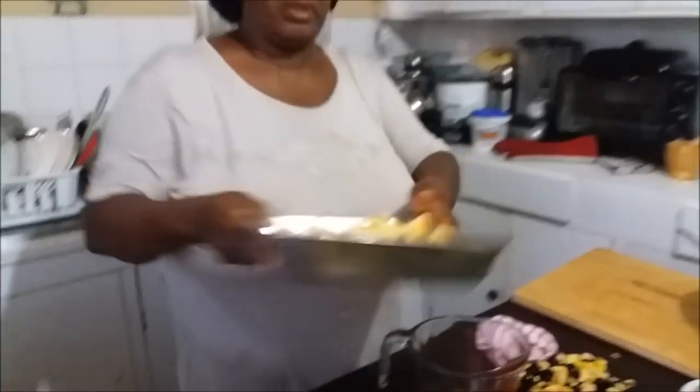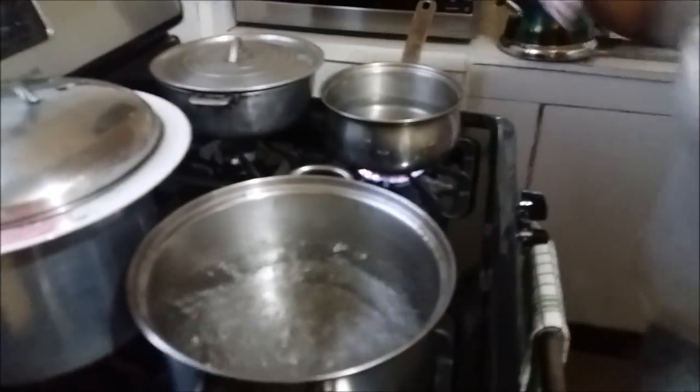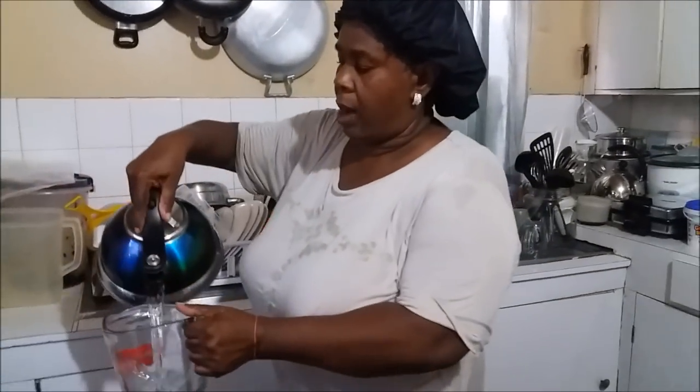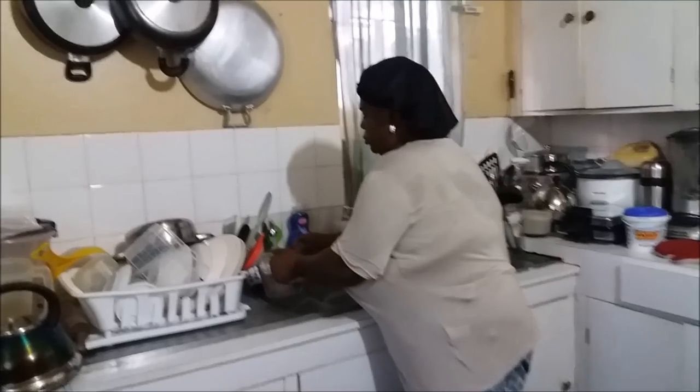I've cleaned off my dozen ackees. This part here — we don't want this — but this is the part we're going to use. This is what is left: nice firm ackee. Remember, some ackee can be soft by nature — they have different types of ackee. The water is boiling vigorously; I threw off the first water from the fish and it's coming to a boil to scald it off for the second time.